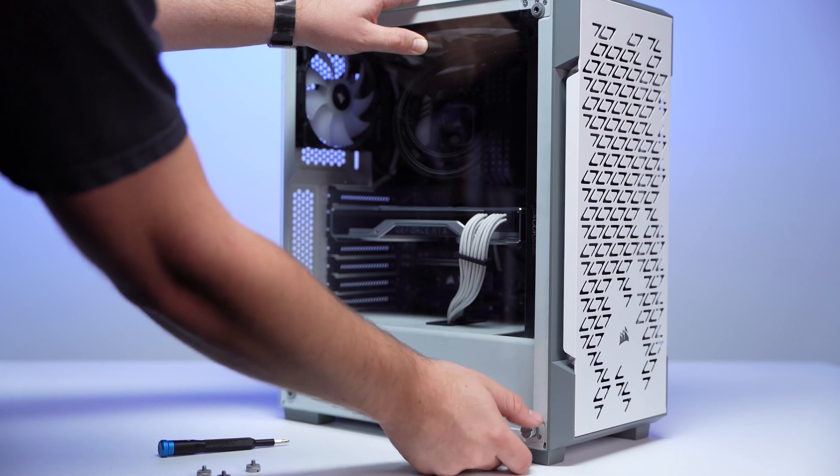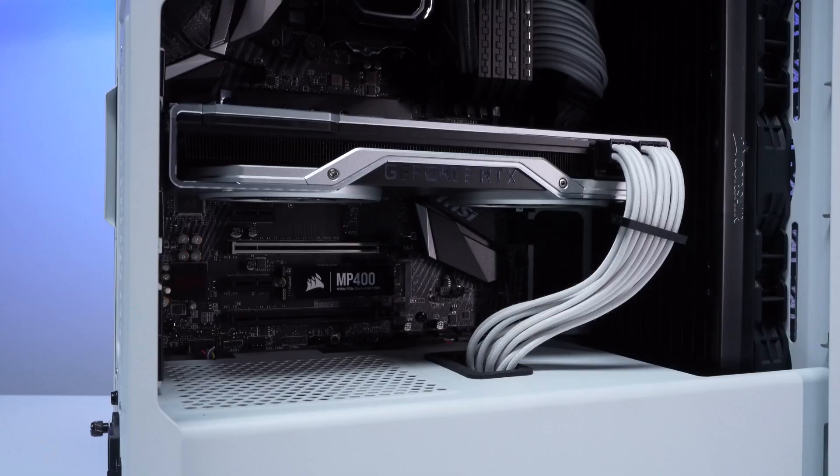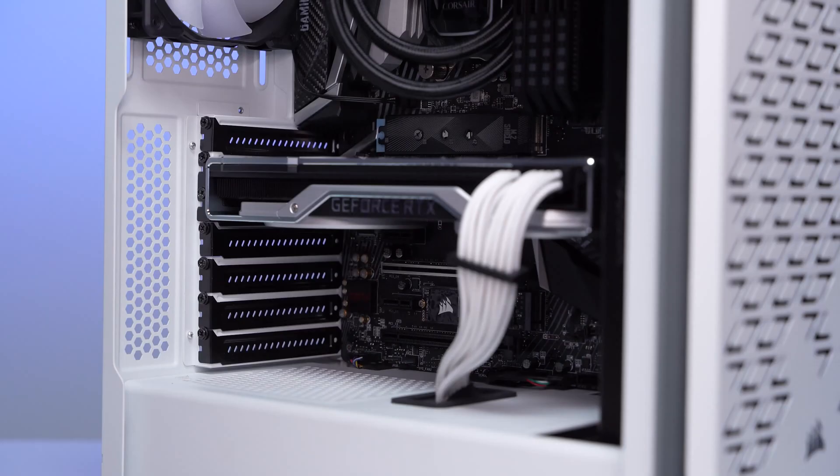First, you're going to want to dismantle your computer tower case so that your motherboard is exposed. This may require tools. Before handling any sensitive computer components, you'll want to make sure you touch a metal side to discharge any static electricity you may have. Once you have access to your motherboard, you want to look for an available PCIe slot.